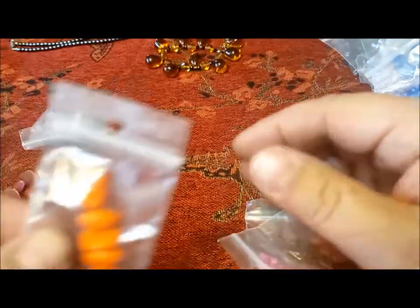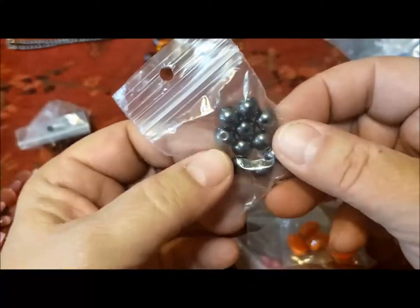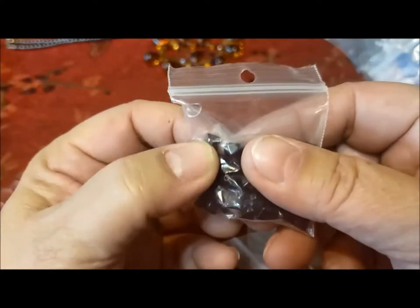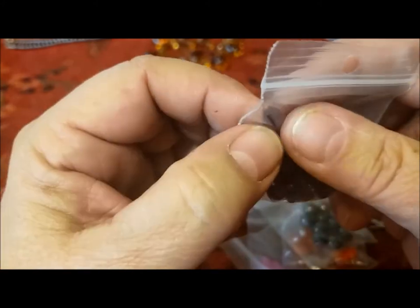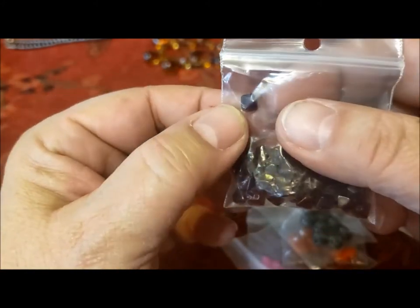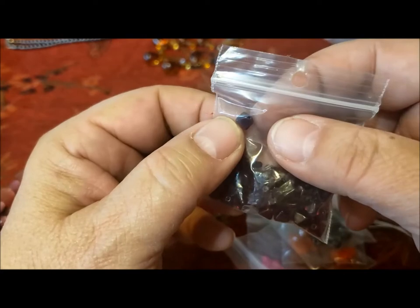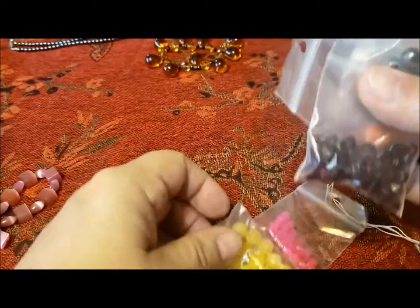We did have a jewelry store or jewelry supply shop close near us, but they went to online sales because of COVID. And then here's some yellows, some bright pinks — I think the previous jar had some pinks like that. These ovals again, this type of orange. And these are hematite, more of a diamond than a bicone — what do you call it when it's not cube-shaped, more diamond in terms of the 3D shape? That's what those are.